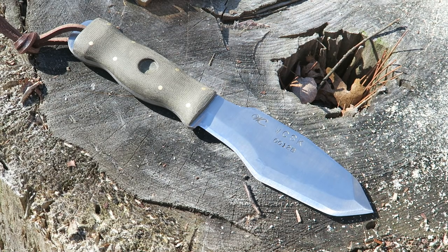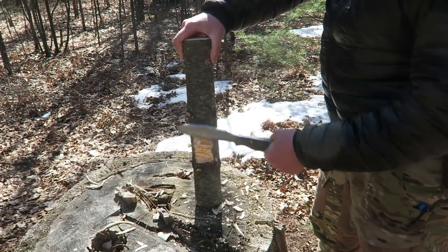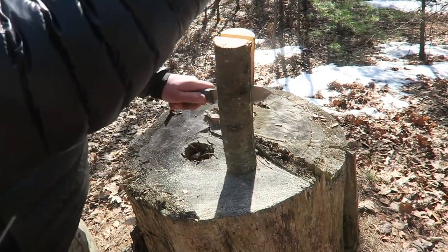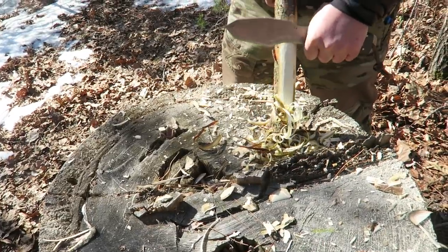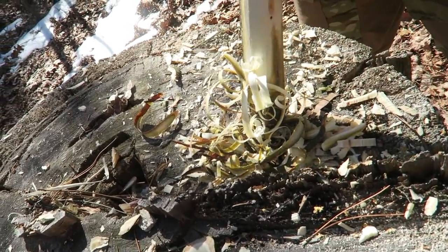This knife has been put through the paces by not only myself but other people in the test group as well, and it is a beast of a knife without really being overly large as some other blades out there are. It really, in my opinion, is as close as you can get to a one-tool option for a knife.